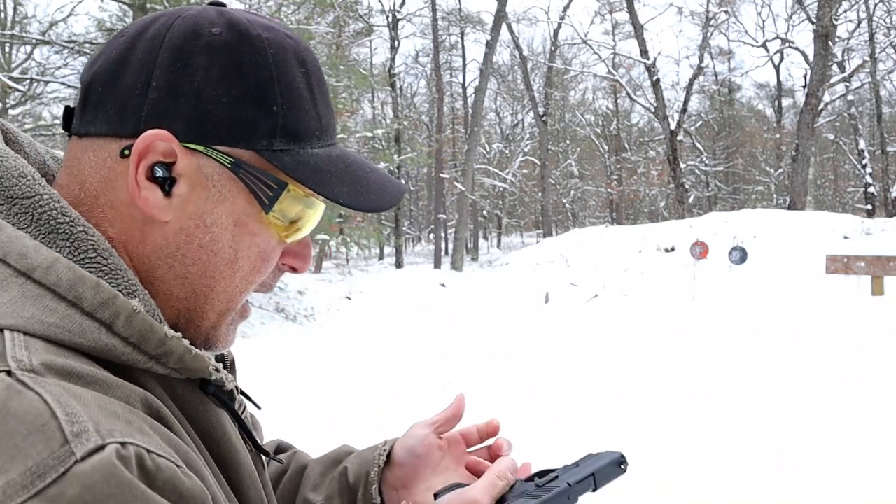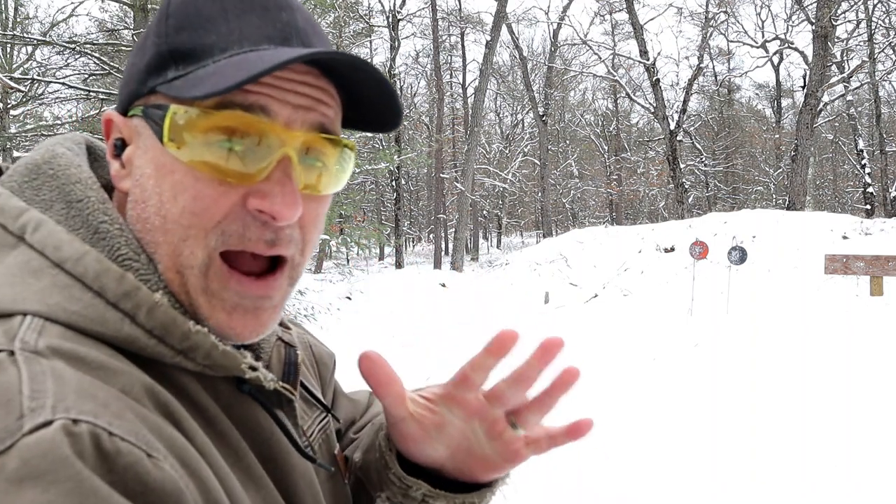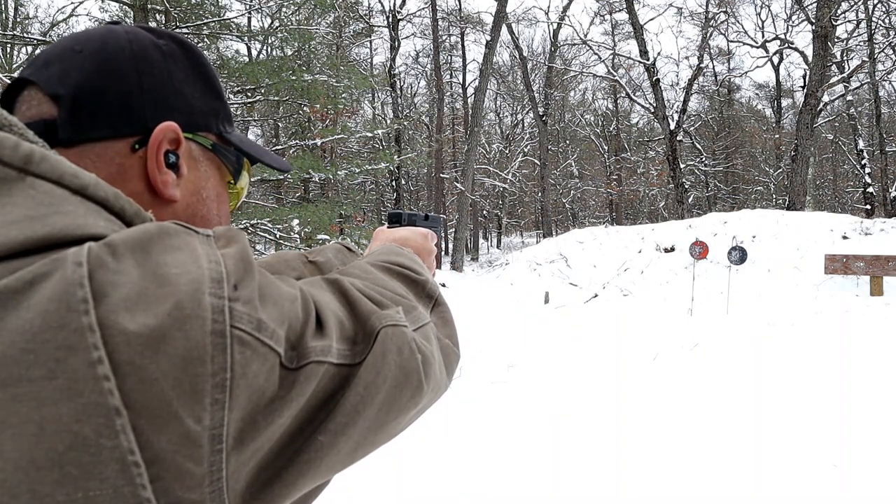It does have a loaded chamber indicator bar, ambi mag release, and a very short trigger. The one thing to note is it has a magazine disconnect, which I'll show you in a bit. It weighs 25 and a quarter ounces loaded with nine rounds — let's see how it does.